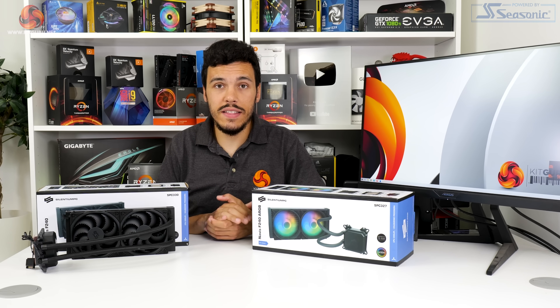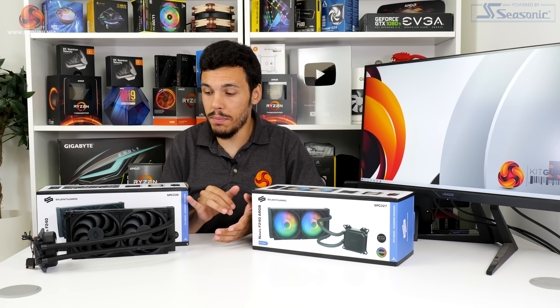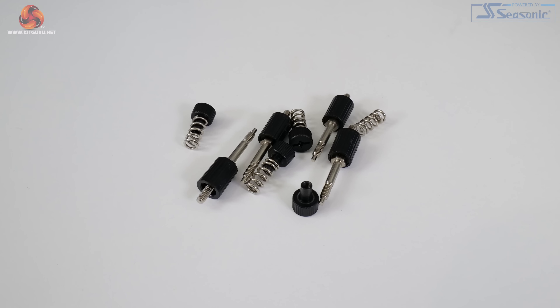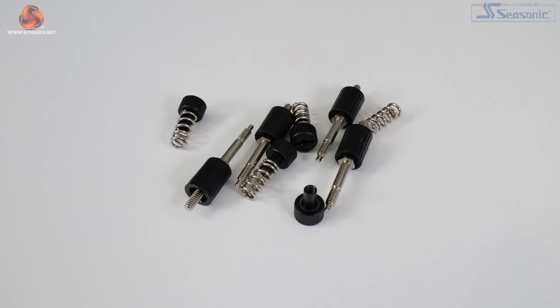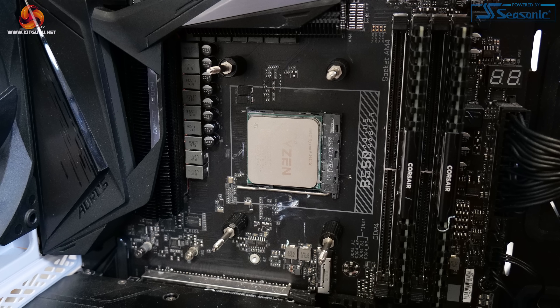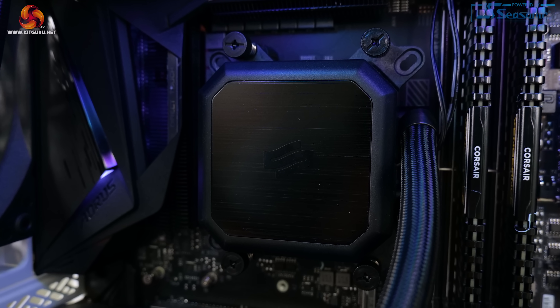Installation was very quick and easy thanks largely to Selentium PC's pre-applied hardware — the mounting bracket and the fans. All we needed to do was insert the threaded standoffs into the default AM4 backplate, then apply paste and position the pump block unit. Once the set of four springs and thumb screws were tightened, the block was in position.